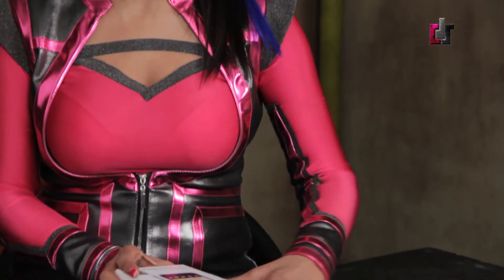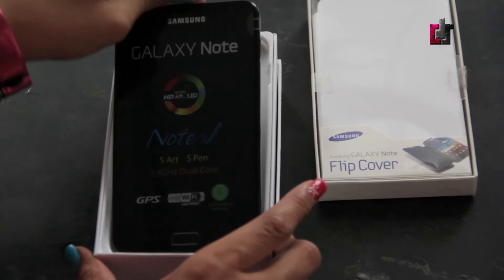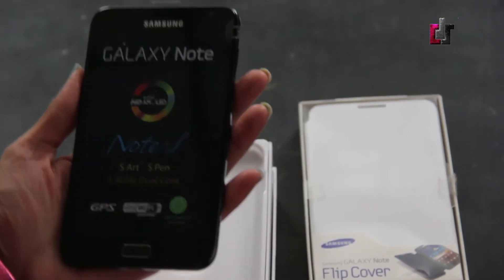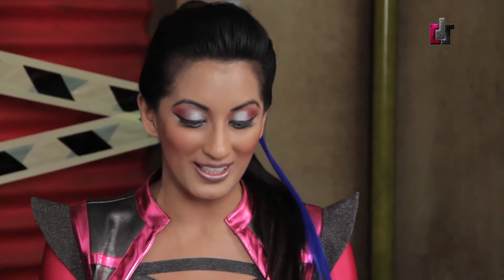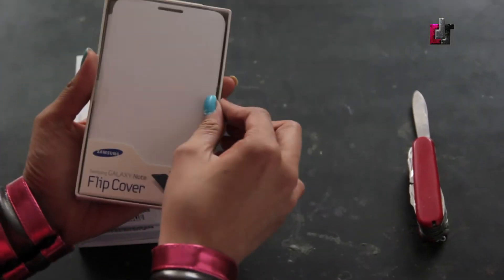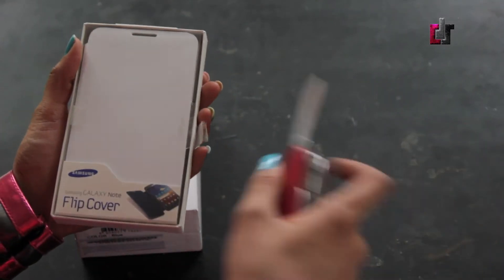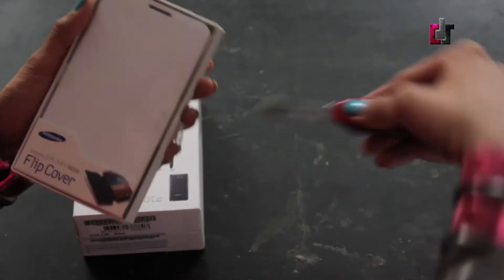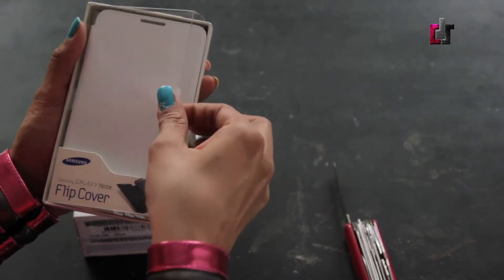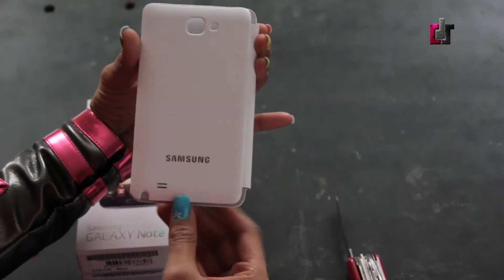Now let's go through the exciting part. We've got the Samsung Galaxy Note — look at that piece of beauty. It is gorgeous and it is huge. We got a flip cover with our box. I'm not sure if this is available in every country, but we did get it along with our purchase of the Samsung Galaxy Note. It's a pristine white Samsung flip cover — TechDoll likes this.